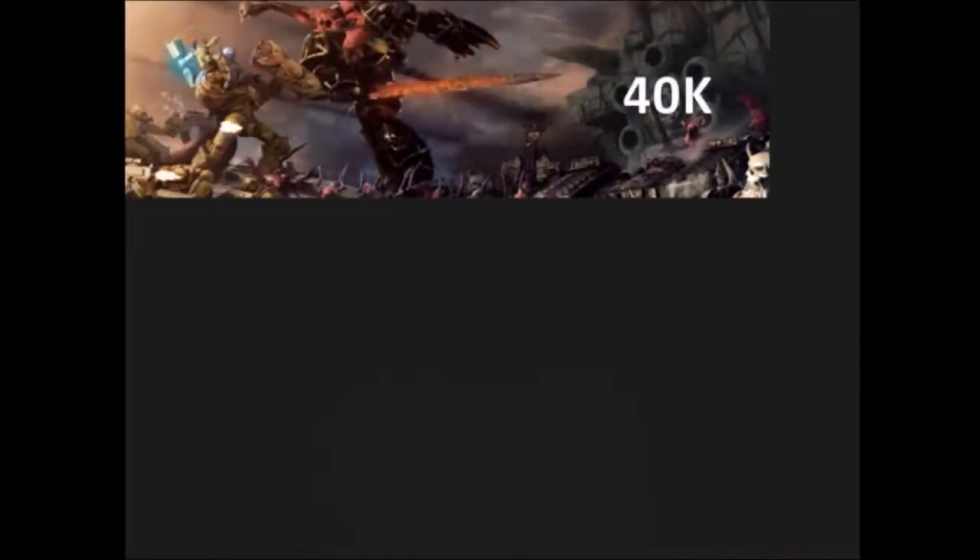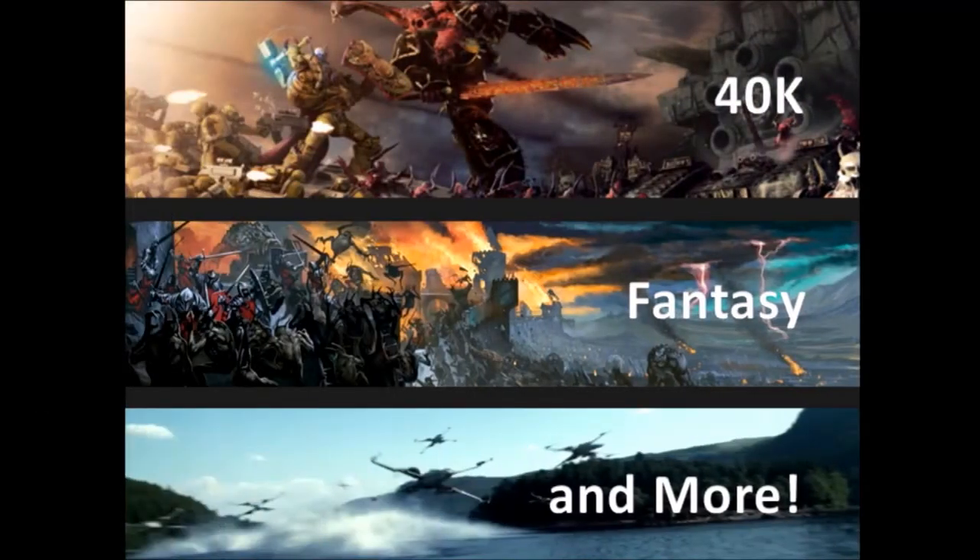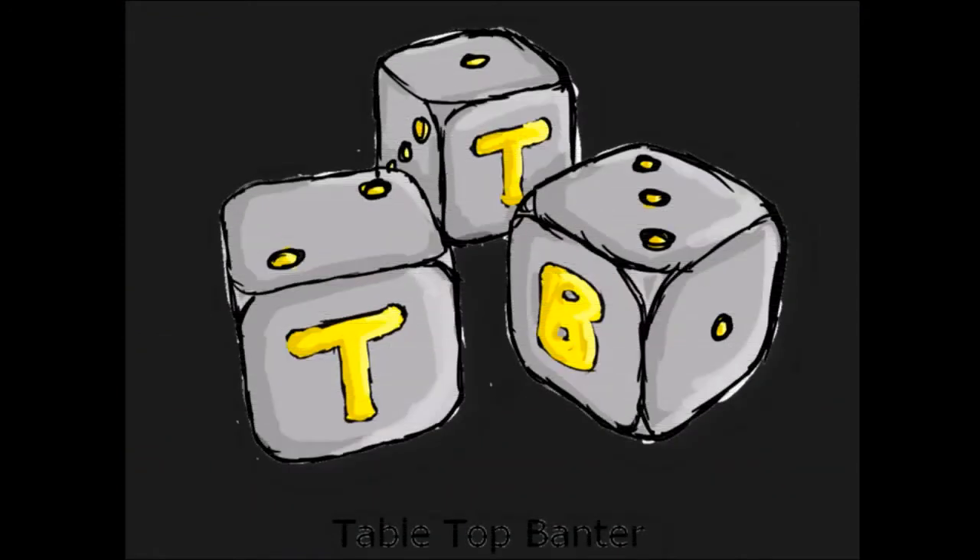Hello Wargamers, it's me Callum from Tabletop Banter and in today's video we're gonna have a little catch-up with what's been going on.